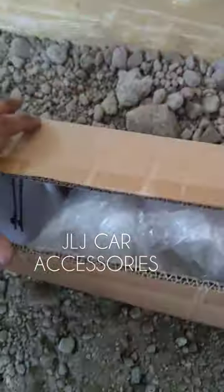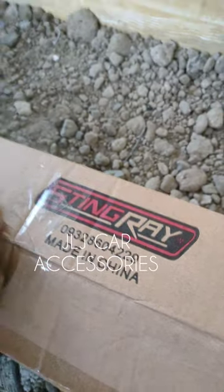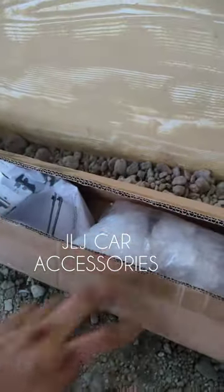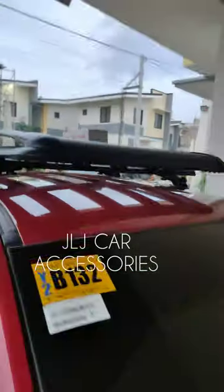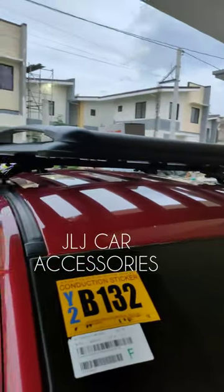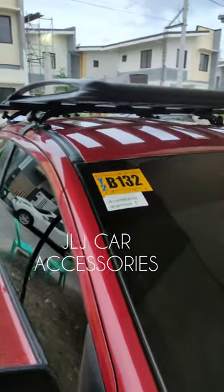Stingray brand ito. Yung ginagamit natin, heavy duty na crossbar, alloy type, gutterless. Then yung carry boy type na 50 by 38, alloy type pati tong crossbar.